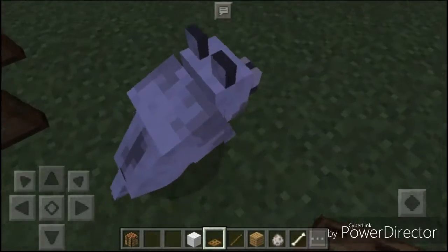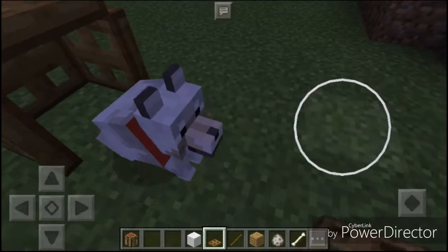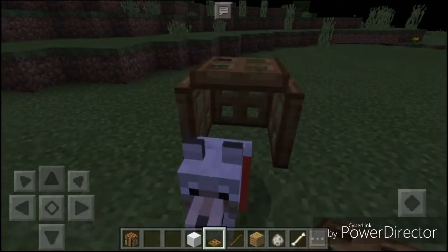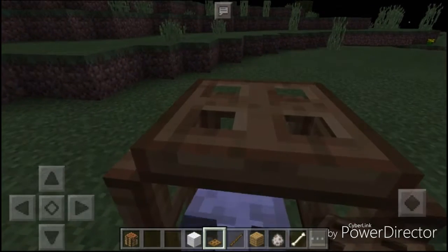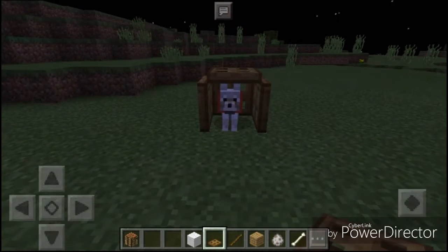So then you're just going to put your dog inside of it. And see, now you have a little dog house for your dog.